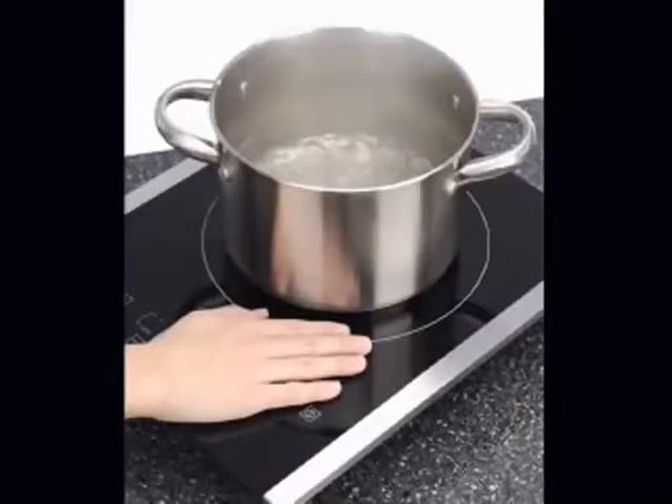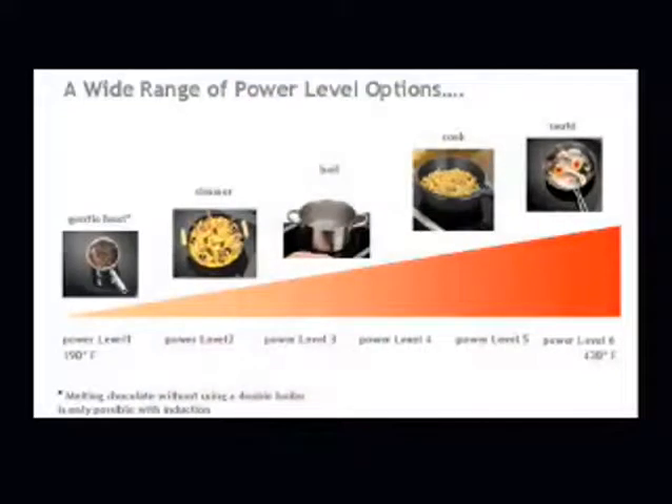That means that the cookware heats the food, not the stove top. And that means a more precise, more even, and much faster heating.